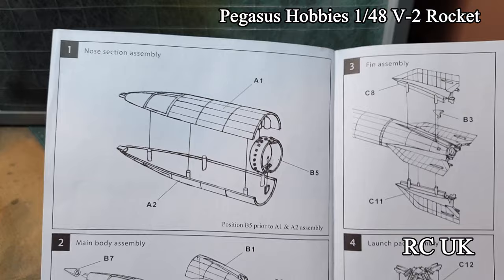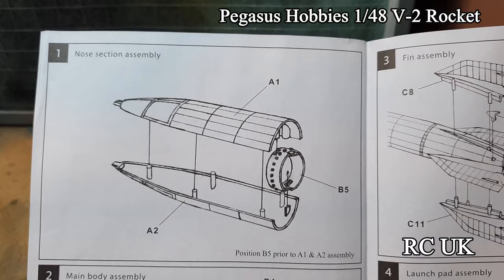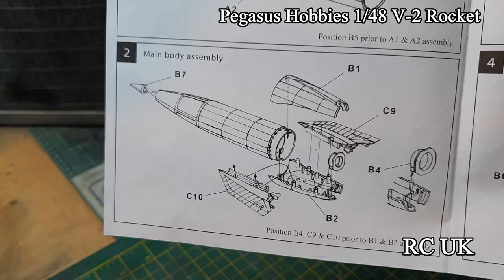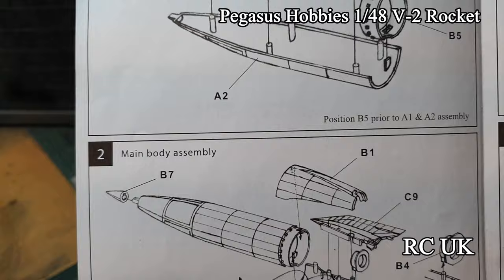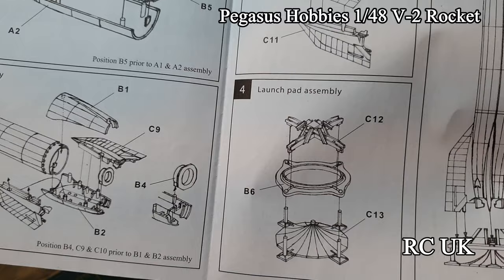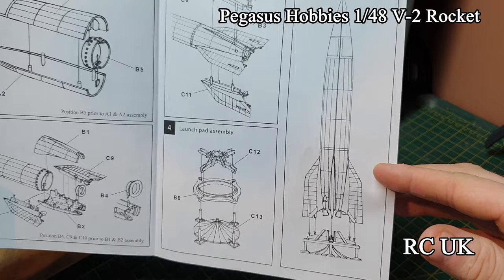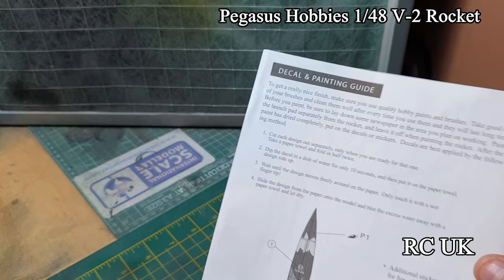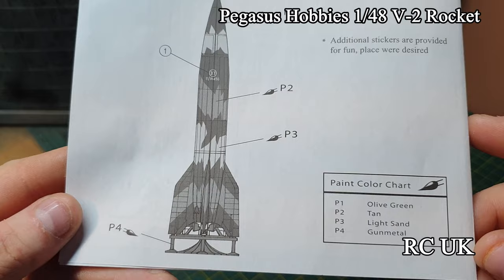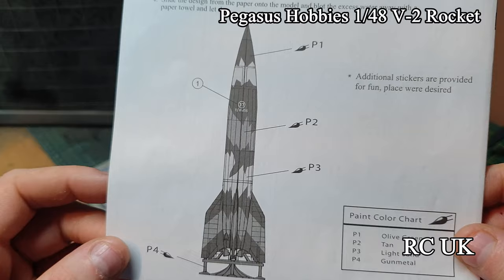There's your first two pieces - your main two rocket halves and this cowling, which is the part where they strap the rocket down to the trailer. Next piece is the bottom of the rocket with the jet nozzle and the tip. Third piece is some more fins. Number four is putting your base rocket stand together - it comes in three halves. Number five is placing your rocket on top of the stand making sure everything is all true. The painting option gives you olive green, tan, light sand, and gunmetal for the base.